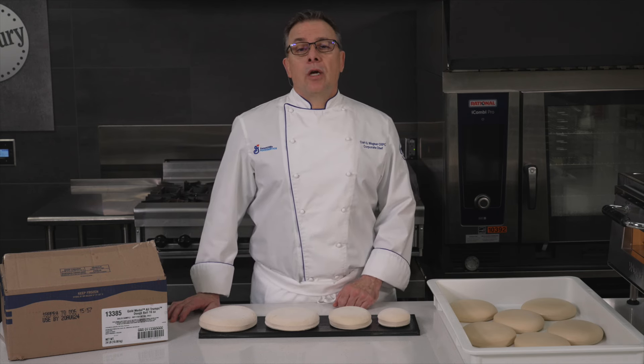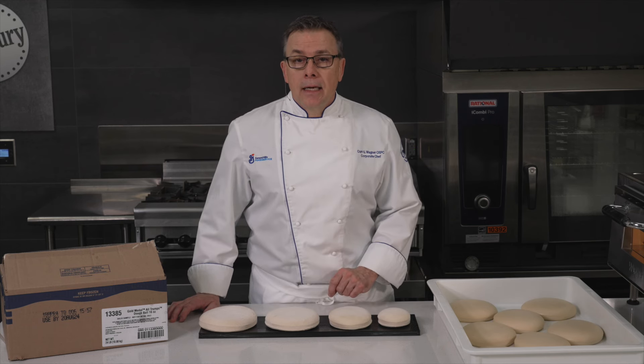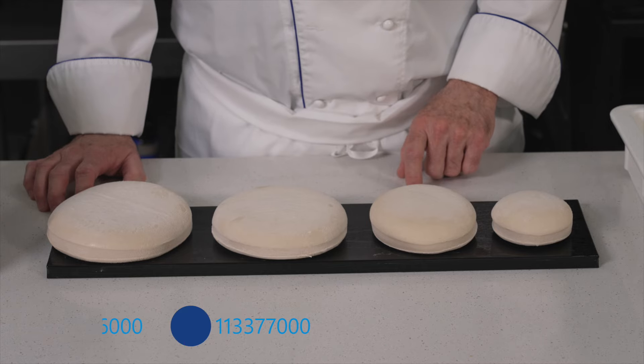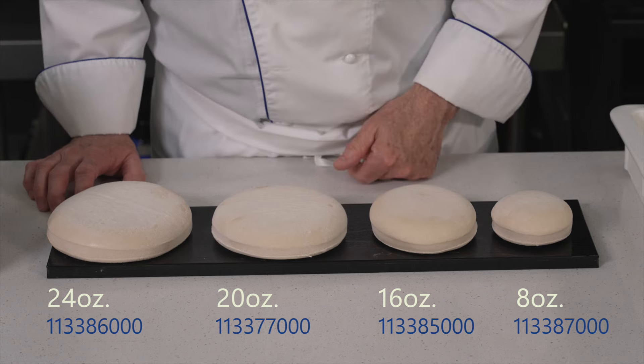These labor-efficient dough balls are made with our All Trumps Flour Enriched Unbleached Unbromated High Gluten Spring Wheat. All Trumps Doughballs come in four sizes to suit your needs: 8, 16, 20, and 24 ounce dough balls.